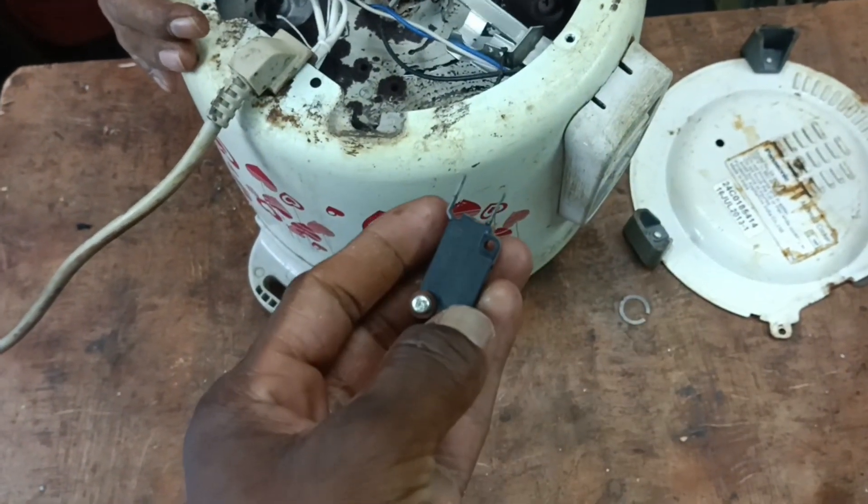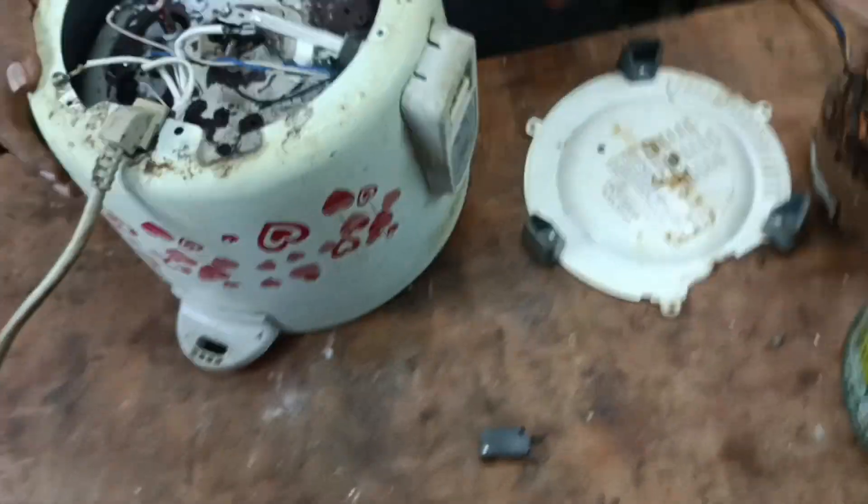This is the trip switch. The trip switch — let's look at the trip switch now. Now let's add a little to the trip switch.